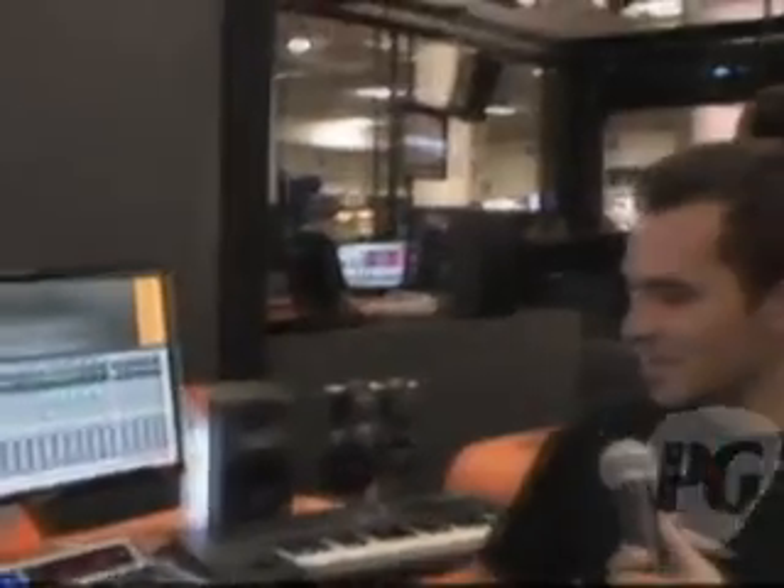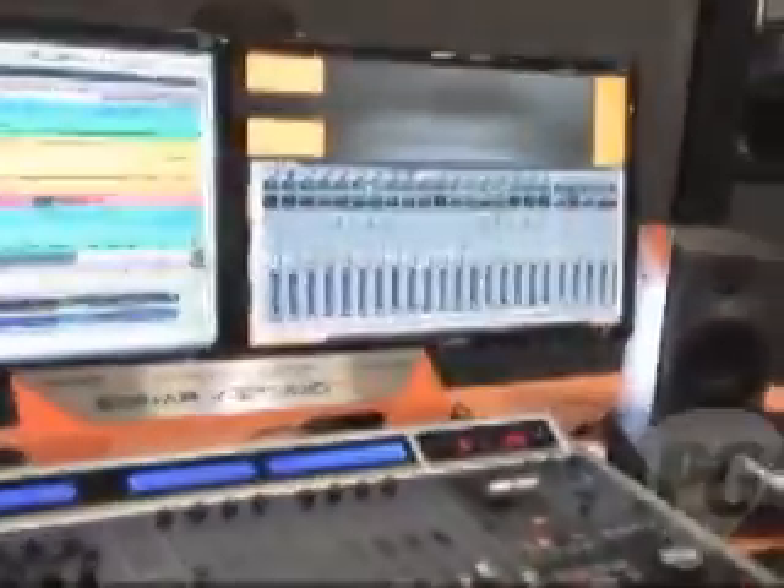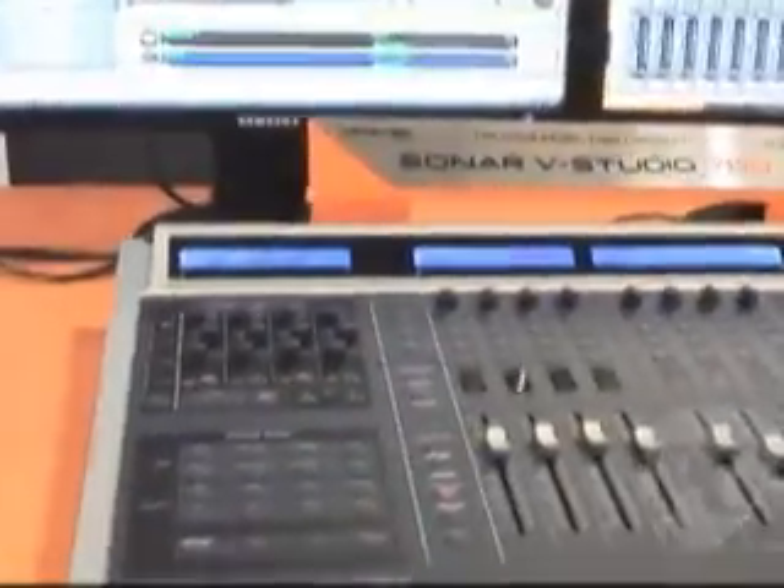You've got a pretty cool digital interface workstation here you're going to tell us about. This is the Sonar VStudio 700. The VStudio 700 is actually a complete system for music production. It has the control surface, as you can see here, which is the most tightly integrated control surface with Sonar out there.